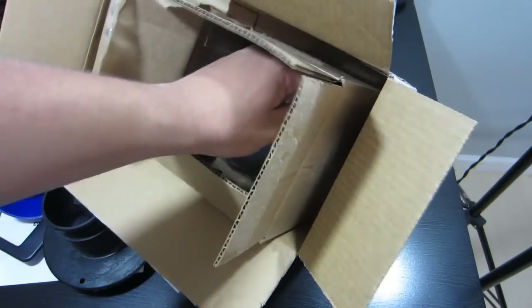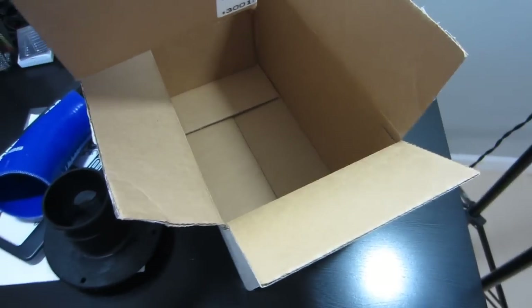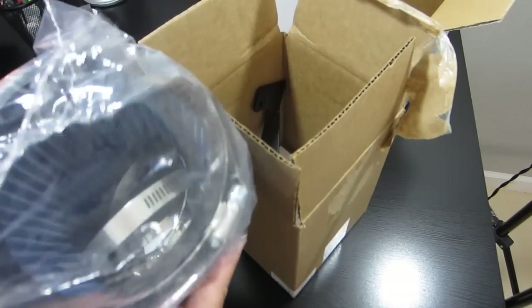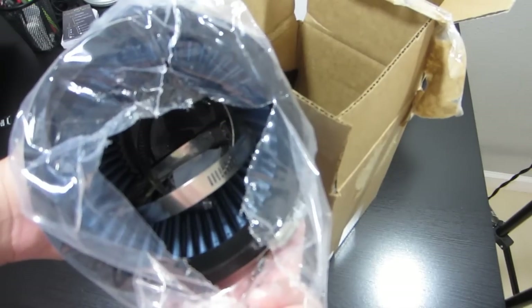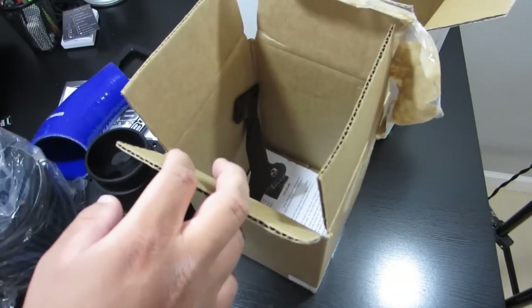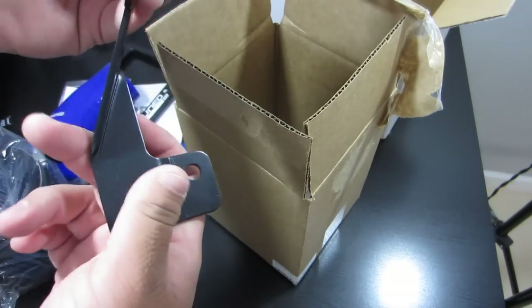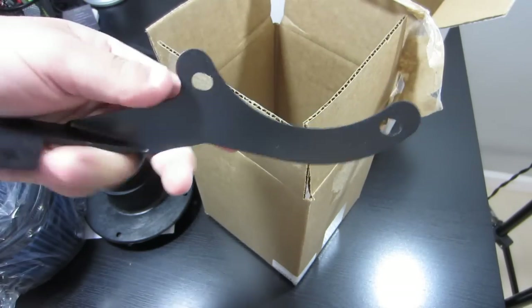Then we have — let's pull this box out of here. Then we have the filter itself, with clamps. And then we have the mounting bracket. This is metal. Thought it was going to be plastic, but it's actually metal, so that's very nice.